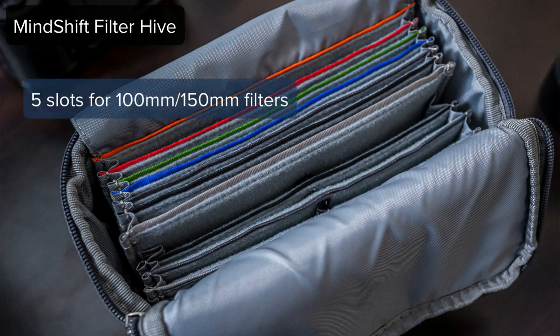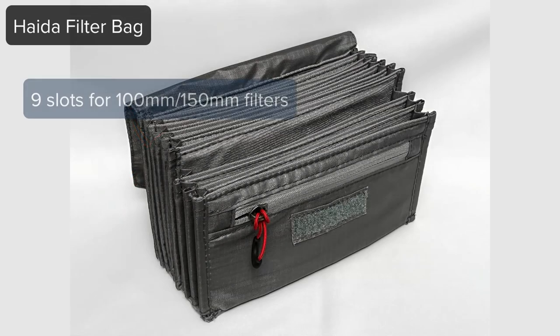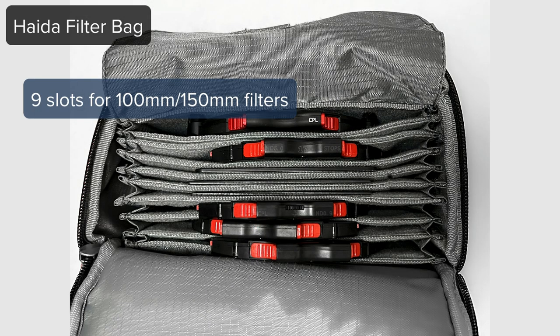For those that are the cut-to-the-chase type folks in the crowd, it's going to come down to what filters do you need to carry. The real key difference is the Filter Hive from Mindshift — at least the configuration I have — carries five slots for 100 millimeter and 150 millimeter glass, and then there are six smaller slots for your round filters, your 72, 77, 82 screw-in type filters. The Haida Filter Bag has nine slots that are all for large filters — 100 millimeter, 150 millimeter drop-in filters if you're using the Haida M10 system, as well as filter holders, the actual bracket work, in my Haida Filter Bag as well.